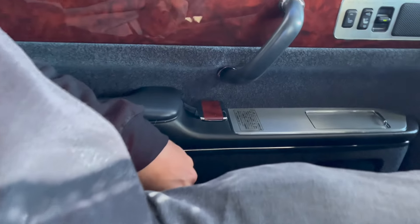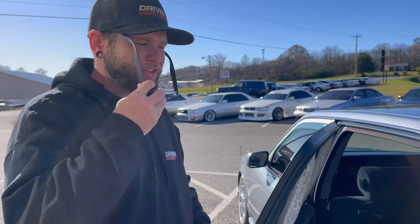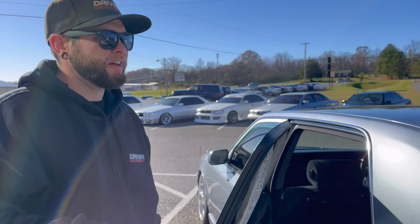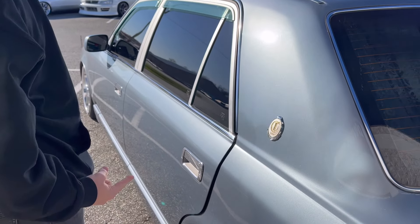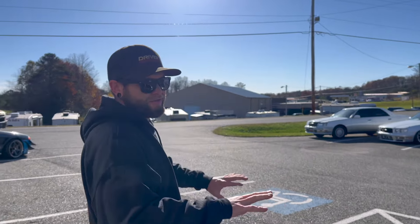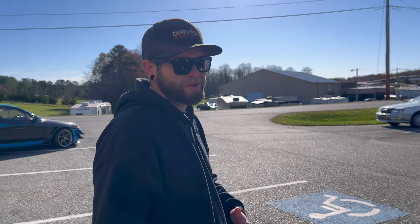Look at the door handles - this is how it works. And it has soft close. Soft close doors, soft close trunk. This kind of luxury is standard now in 2022, but this car was made in 1997. Think about some of the features that this car has given when it was produced - it's unbelievable.